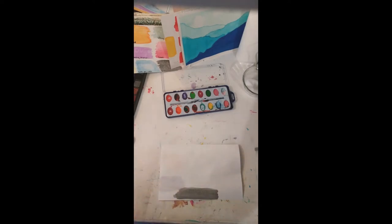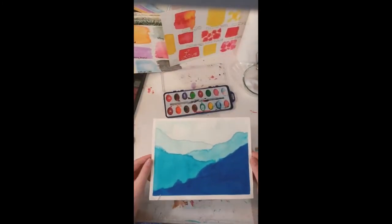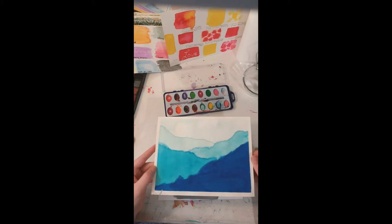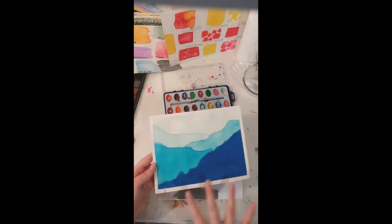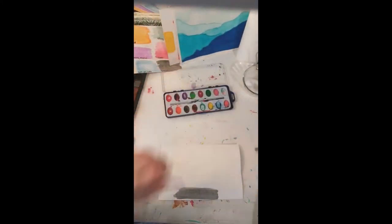One thing to remember is that watercolors dry lighter than they appear. When I put this on, it was darker, but as the paint dries, the water dries out and it becomes lighter. The more times you paint over it, the darker it will become. Just like this mountain range painting I did in blue — I put a light color for the background and went over it again and again. Going over it more times is how I got this one darker than the others, while the background stayed lighter to create the sky.